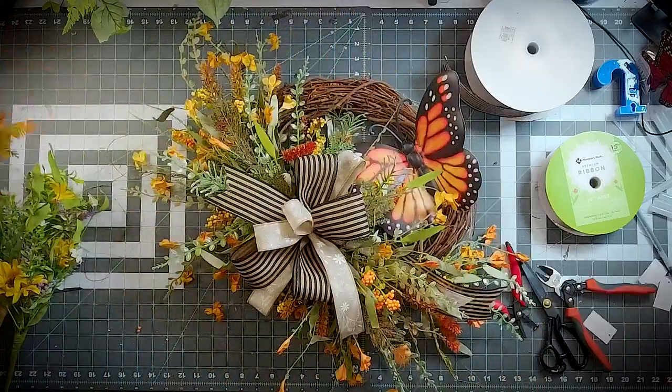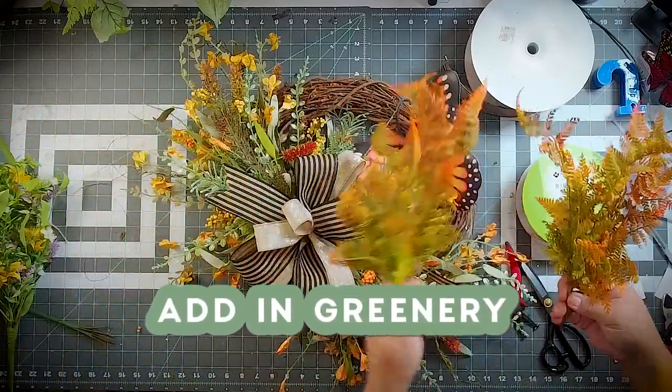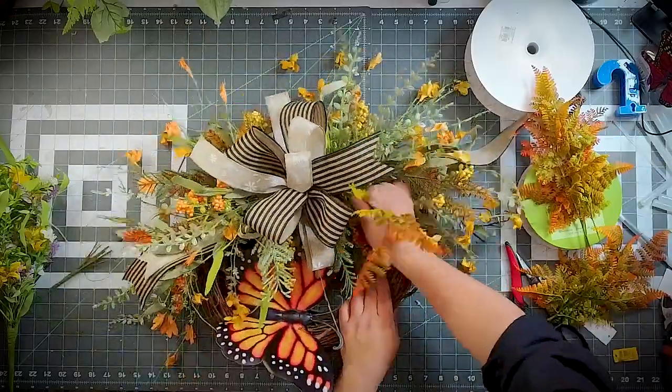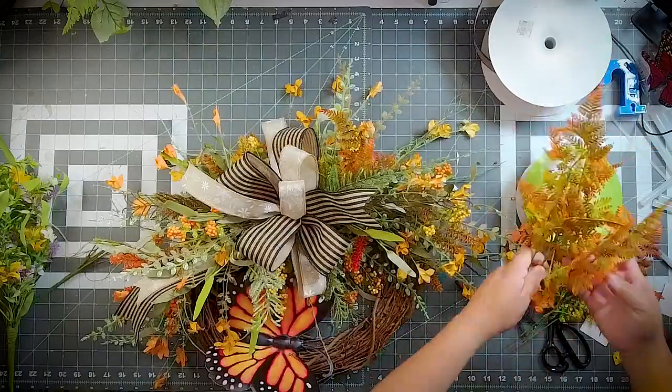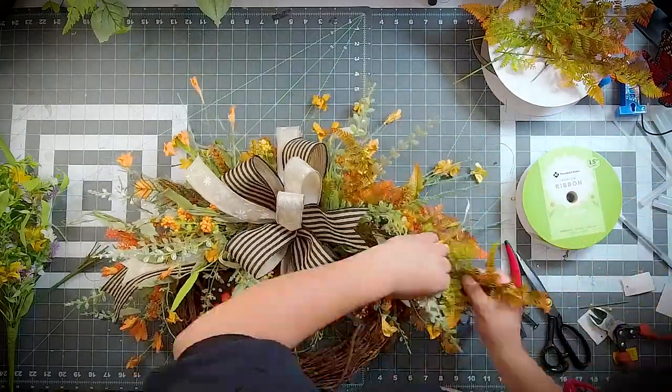I want to add a little bit more orange — just a little bit more orange. We're going to put four on the top and four on the bottom, coming in through our grapevine. Just adding these little touches — it's like a leather fern.